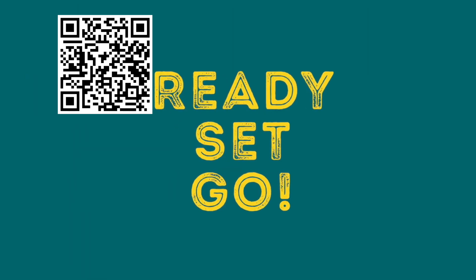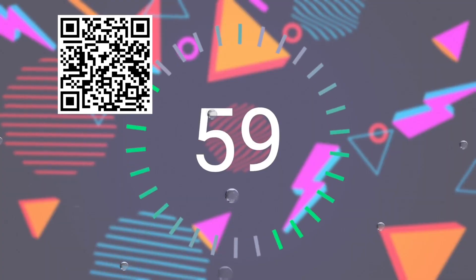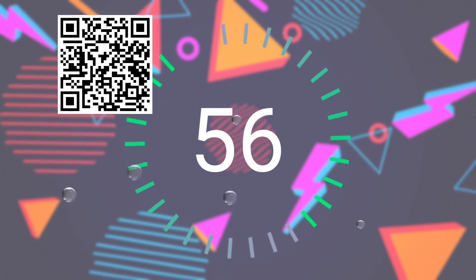Parents, now's the time to either scan the QR code on the screen or head over to the LakePoint app to fill out the online connection card. Signing our guestbook lets us know who is watching and helps us stay connected. It also allows you to sign up for our latest LakePoint initiatives and opportunities. So kids, while your parents are busy doing that, why don't you go and see if you can remember all of the provinces and territories in Canada?